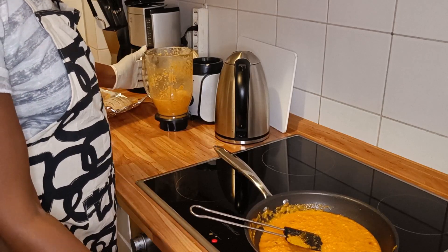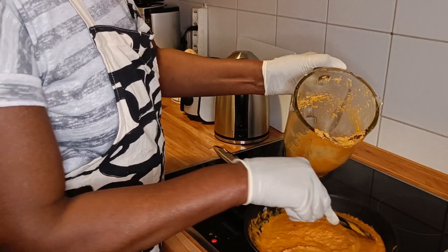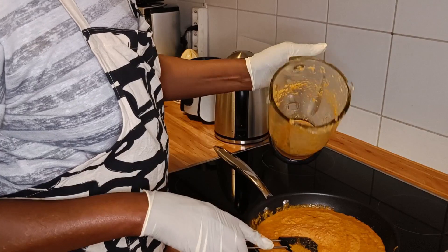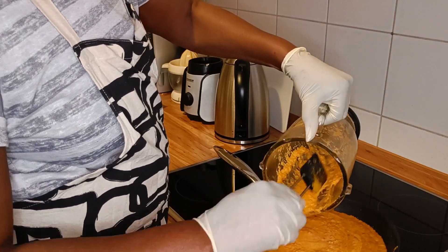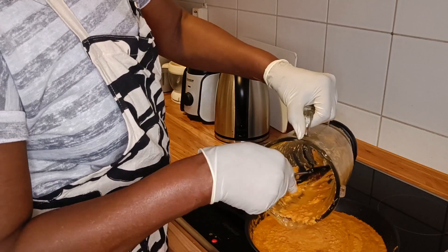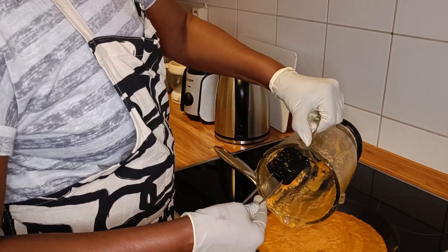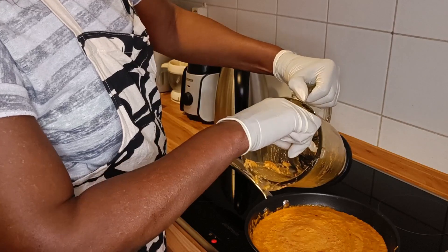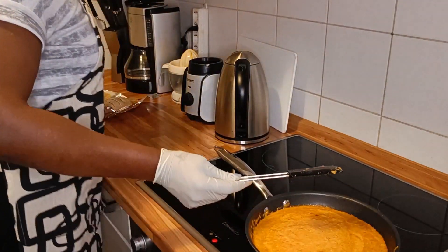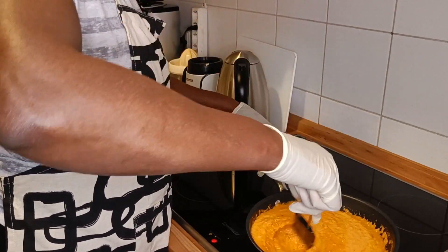I'm going to add just a little bit more of this sauce. Now, this sauce — being that it is blended and only lightly cooked — if you don't use it all, you can put it in a container and refrigerate it, because you can still use it another time with a different kind of recipe. You don't have to throw it away.